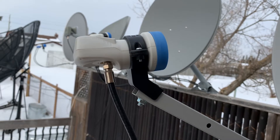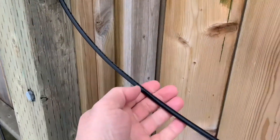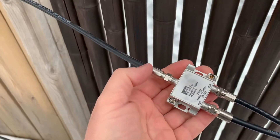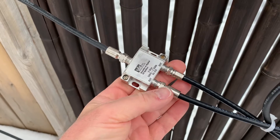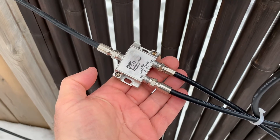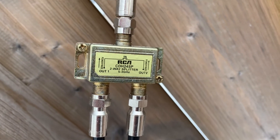Here I'm showing you one of the splitters I use outside. We have one single line coming from the single LNB and it splits off into two output lines — one going to my house and one going into my garage. That's for a KU band dish.